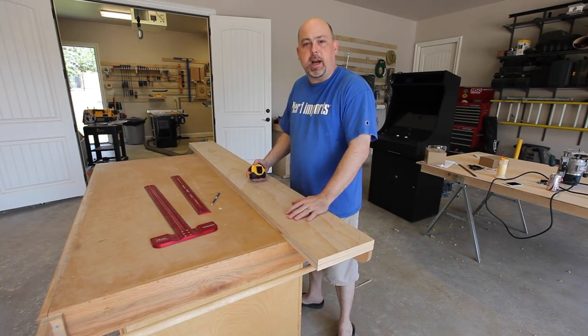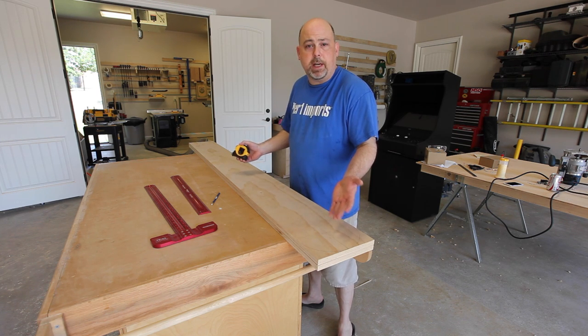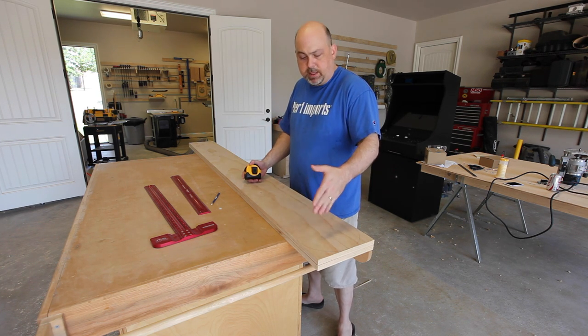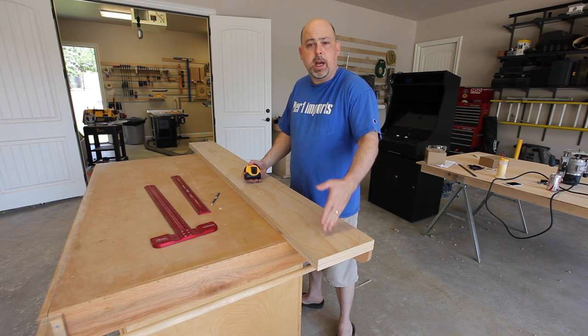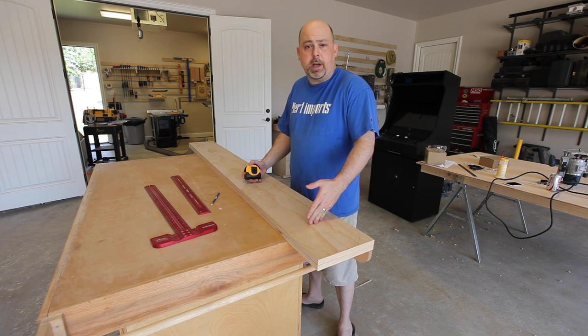This skateboard rack is designed to hold 10 skateboards, but you can make yours hold any amount that you'd like. I have the skateboards set 6½ inches apart from each other, so I'm just going to make a tick mark every 6½ and then every 1¼ inches.